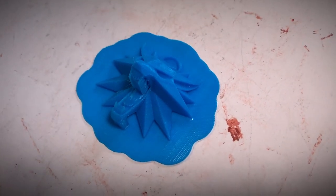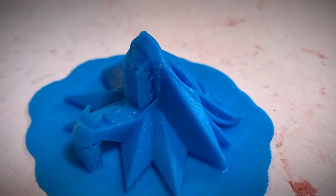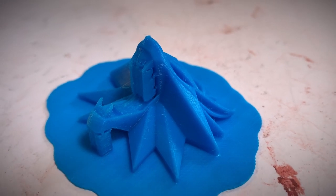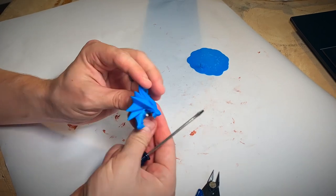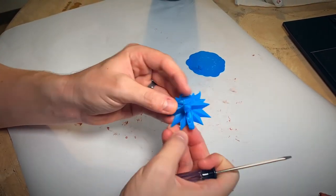First thing we're going to do is 3D print the file — I have it linked down below. Now it's worth noting that this particular file prints out kind of small. I printed mine at 100% but I would recommend, if you wanted to be more accurate to the game, to print out the file at 150%.